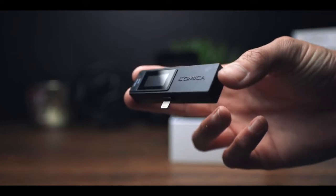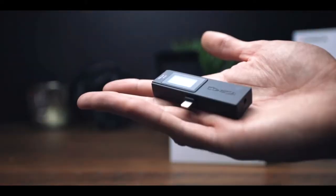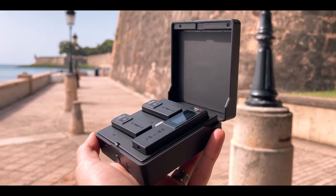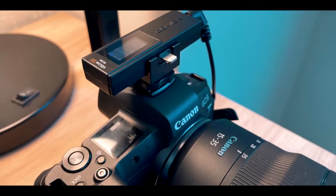The Comica VD Live 10 comes in two configurations: the MFi (Made for iPhone) version at $199, and the USB version at $179. The package includes a rechargeable storage case, transmitters, the receiver, a cold shoe mount, wind muffs, a USB to USB-C charging cable, a pouch, and a TRRS to TRRS cable. It's simple packaging and I really like that everything fits in one rechargeable case that keeps your microphones and transmitters fully charged. This is a 2.4 GHz wireless microphone system.